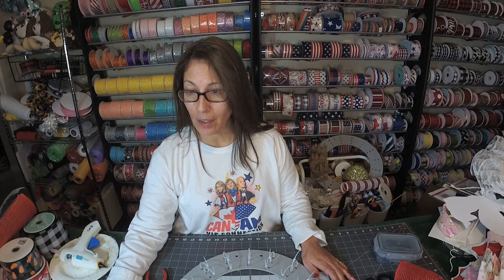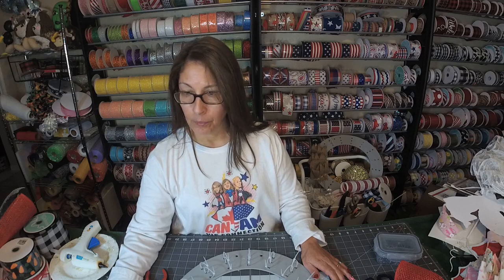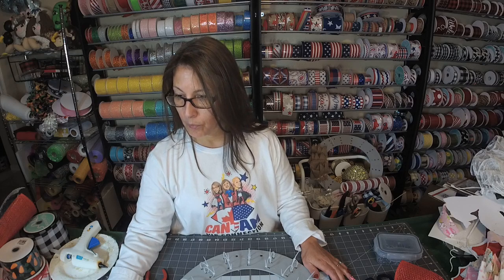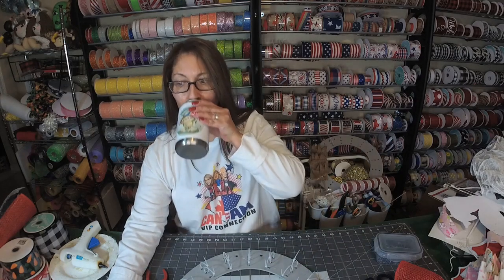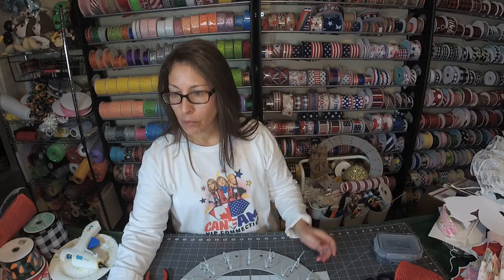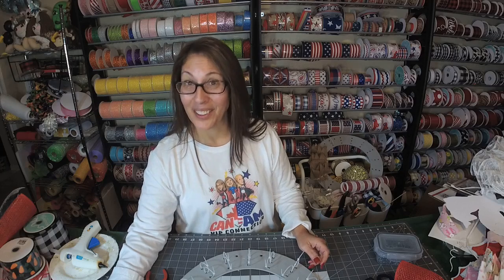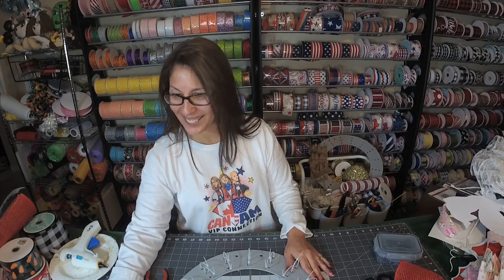Hey y'all, it's Michelle from Monkey's Creations. Come on in. What's up? I'm just getting y'all pulled up. There we go. Y'all cold? It's cold here too. My heat's running full blast. I put it up to 73 — I never do that. That's how cold it is.